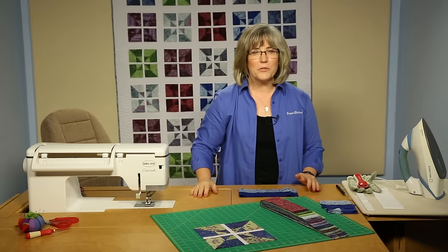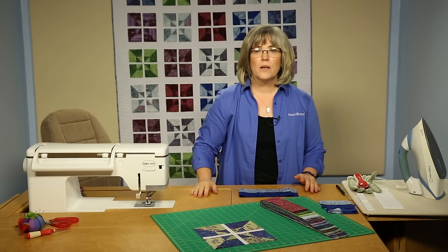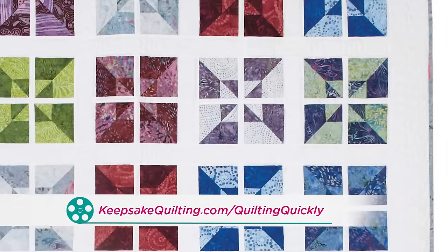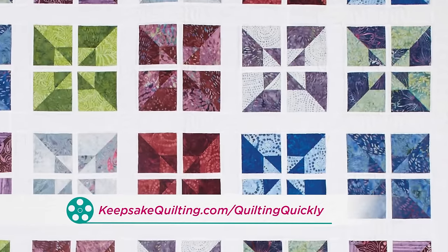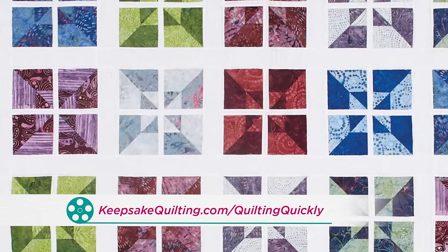Welcome. My name is Colleen Tauchy and I'm a sewing specialist at Fonson Porter. In this Quilting Quickly tutorial, I'm going to show you how to put together the blocks for the quilt called Divergent Pinwheels. For this pattern, visit our website and it will show you how you can purchase that.